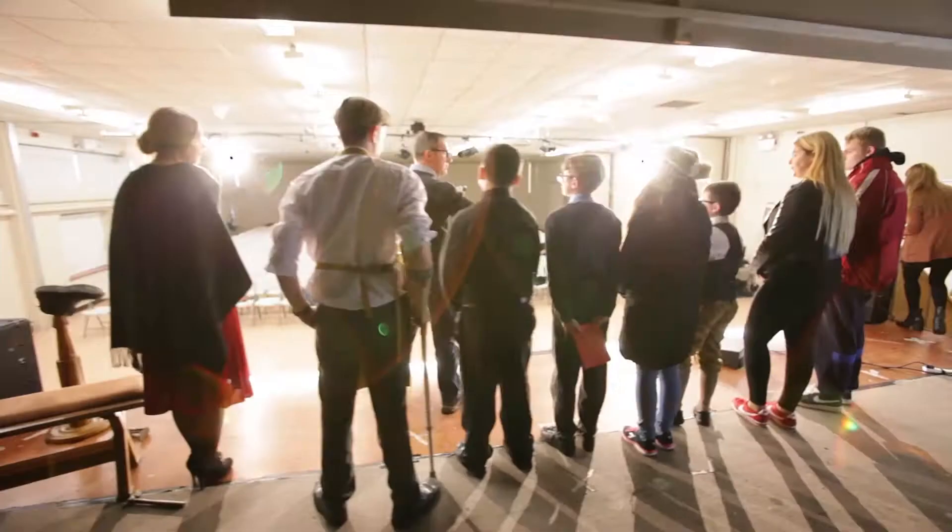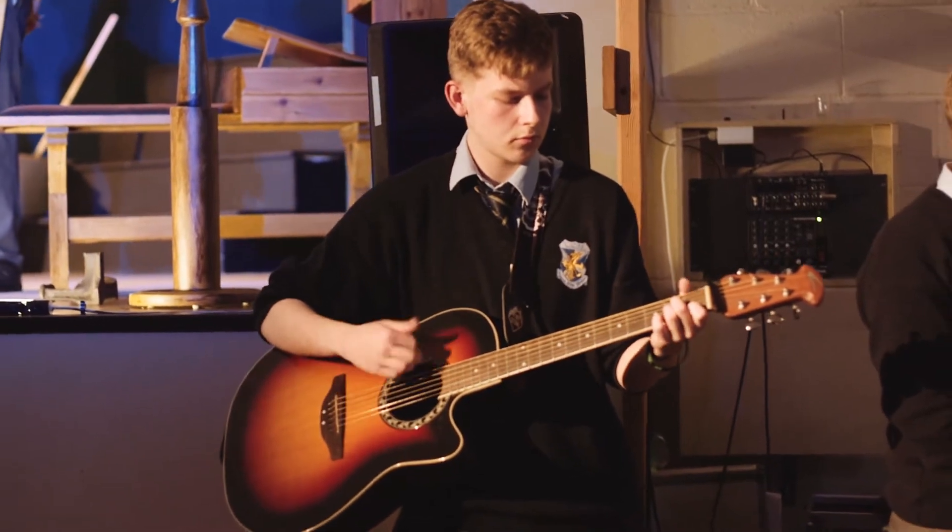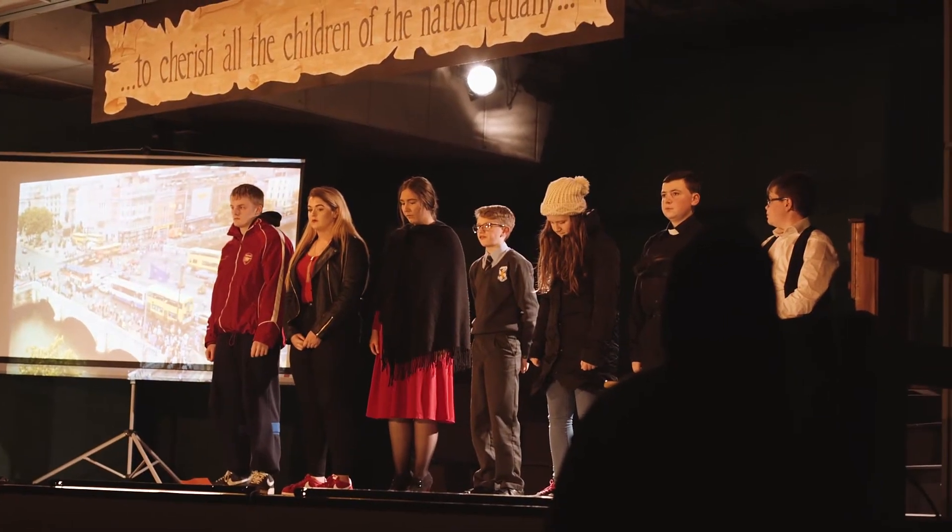Tonight we're putting on the Children of the Revolution. This is a play that the children have developed themselves and it's to mark the 100 year anniversary of the 1916 Rising.